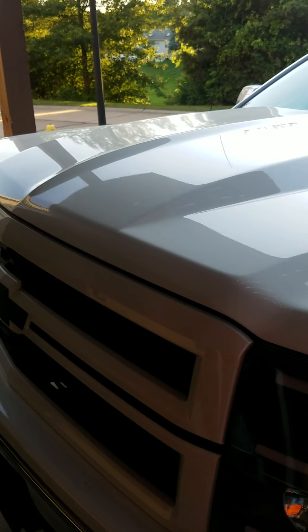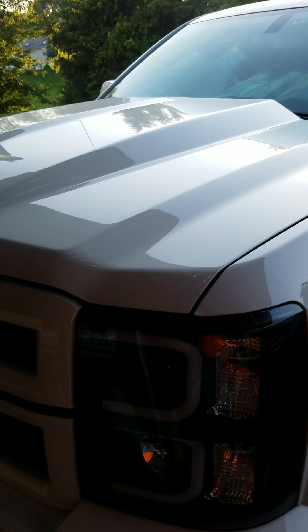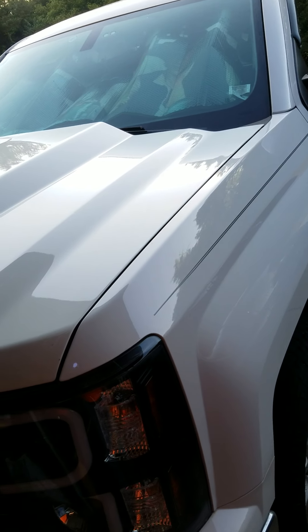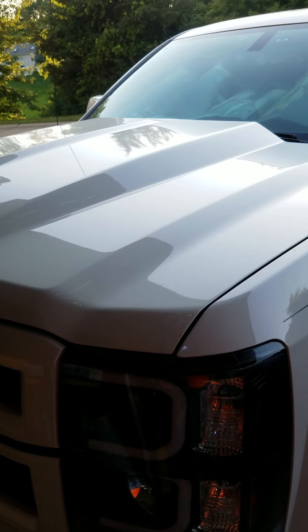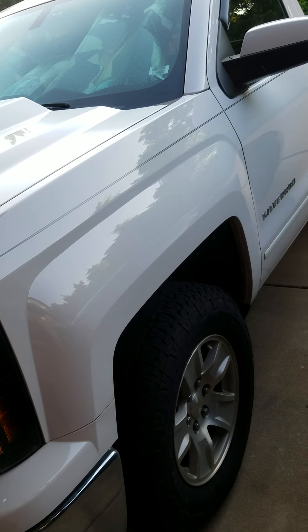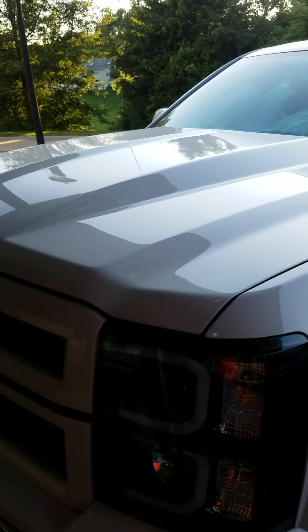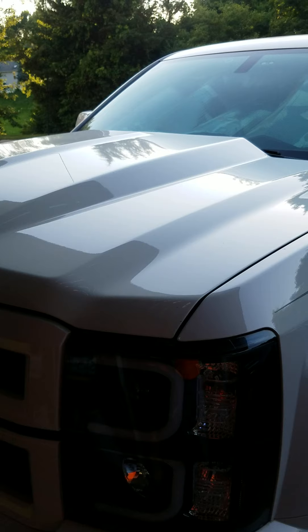That's a different grille than the factory one — I found it on eBay. I don't get paid to do these endorsements; it's more of a product review. That's the Key Parts aluminum cowl induction hood for the 2015 Silverado 1500. Hit like, subscribe, leave comments below, and thanks for looking.